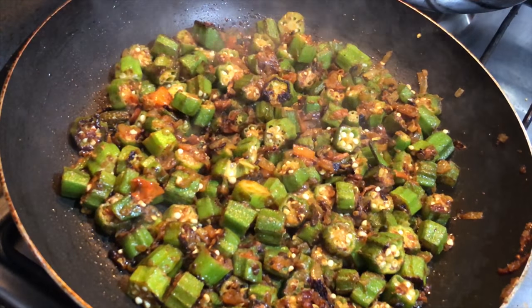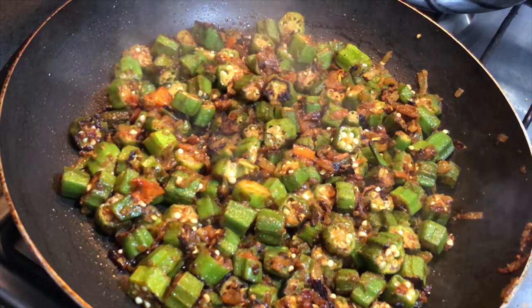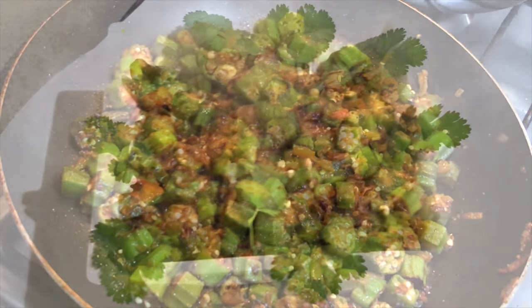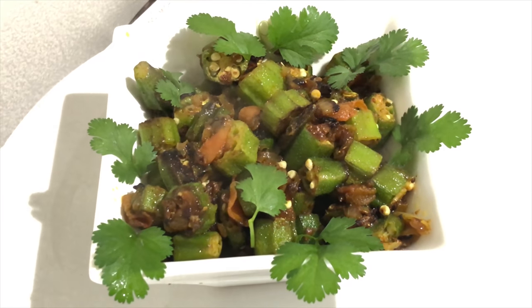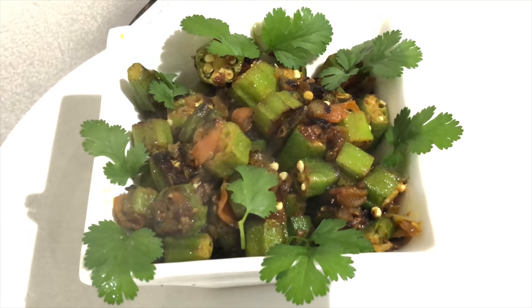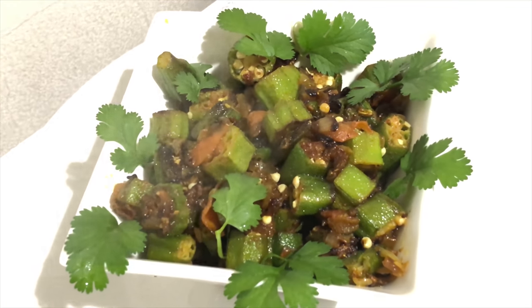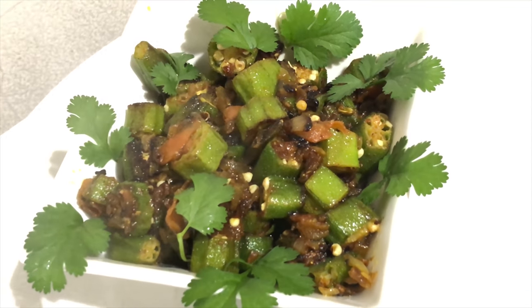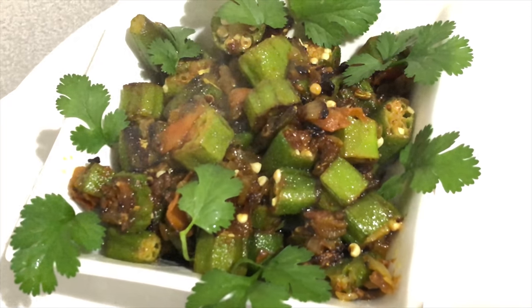After seven minutes our fried bhindi masala is ready and it's ready to serve. You can enjoy it with roti or paratha. I'm going to enjoy it with boiled rice as well as one chapati. I really hope that you like my recipe. If you do, do not forget to subscribe to my channel, leave a comment, and hit like. I'll see you next time — take care, bye bye!